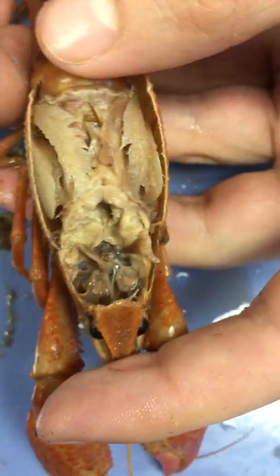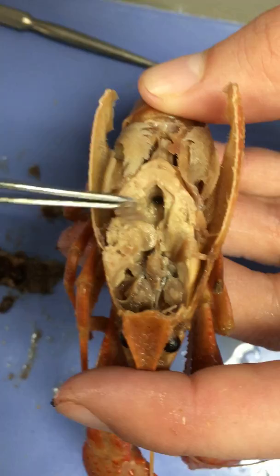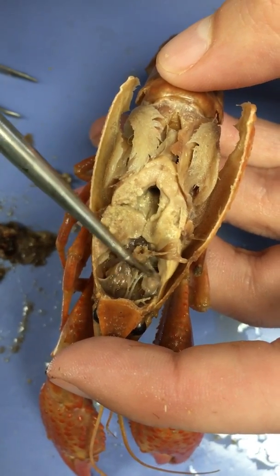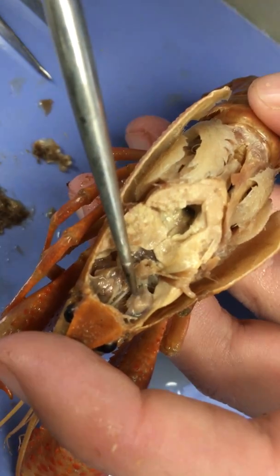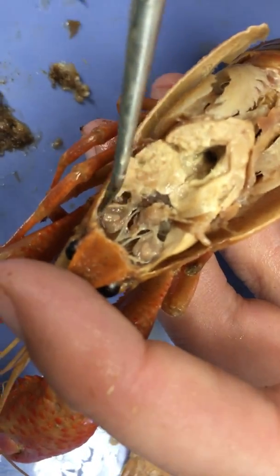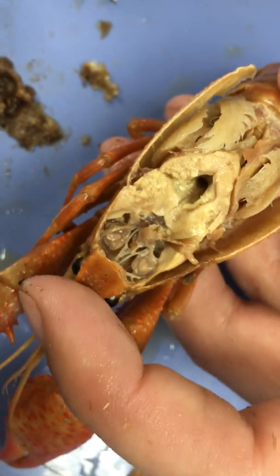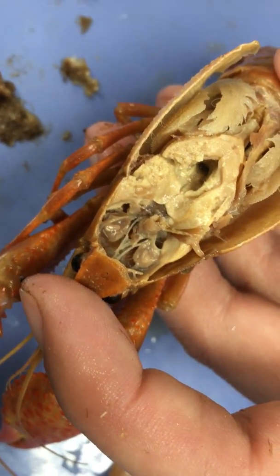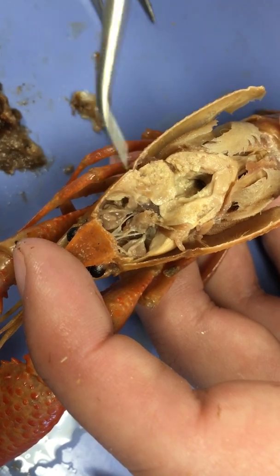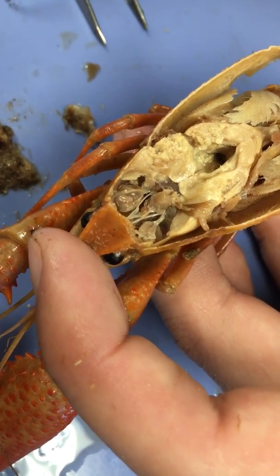Next, if we look inside the crawfish kind of behind the head, we can see some other important structures. The first are these two paired lobes — here's one, and the other is located just on the other side, reflected. These are called antennal glands, named because they're located just behind the antenna. The antennal glands don't really function the way the antennae do — instead, these are basically the crawfish's kidneys; they are osmoregulatory organs located just behind the antenna inside the head.